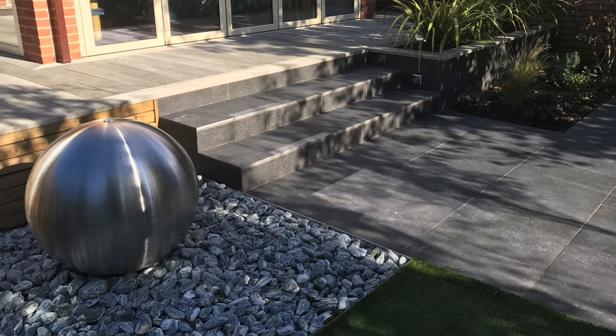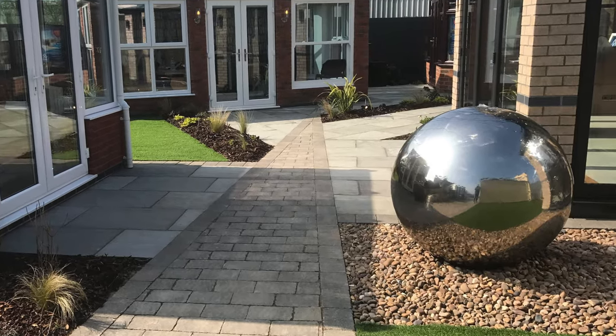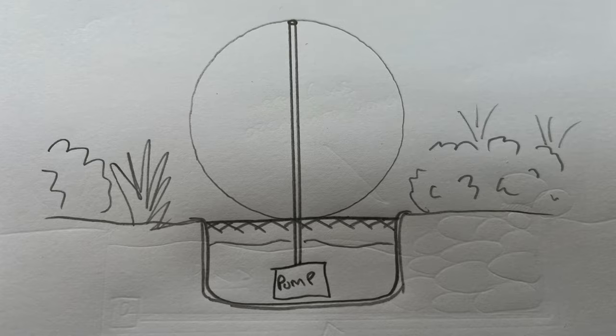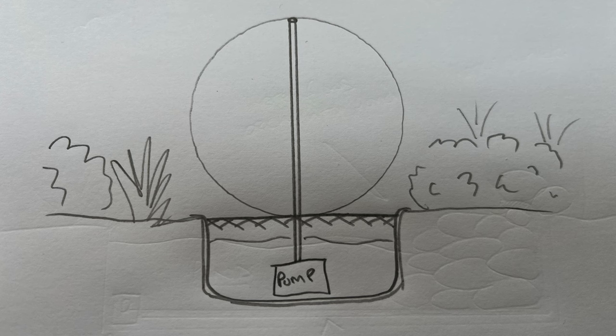Let's start with the water globe. A water globe is something you can probably buy at a garden centre or off the internet. It's a self-contained kit which comprises three key elements. You have a reservoir within the ground, or above ground if you want to put it on a patio. We often disguise that reservoir using pebbles, rocks, or boulders over the top. Within that reservoir there's a grid, and within that there is a pump with a pipe that leads up through the globe supplied with it.